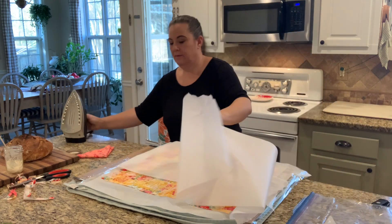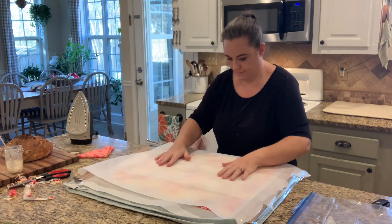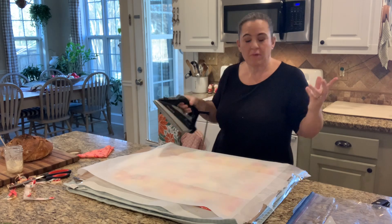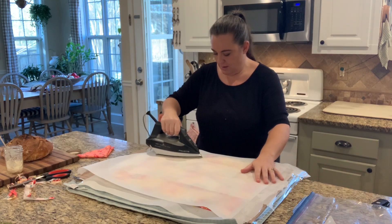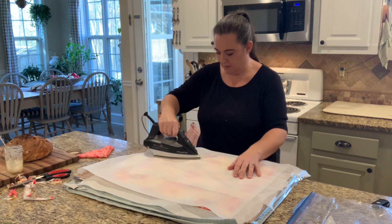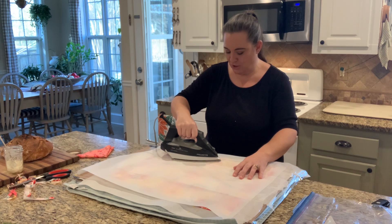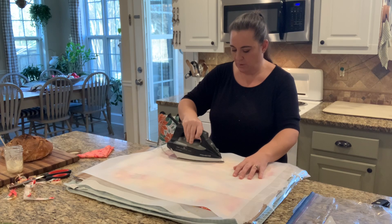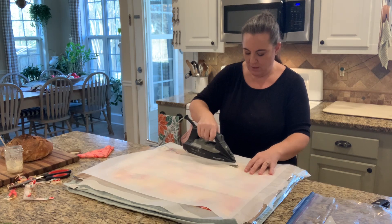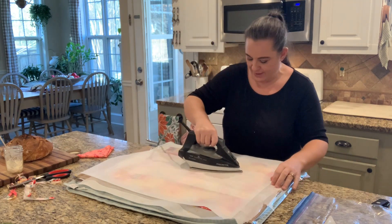I'm going to fold my parchment paper over. I have my iron on the hottest setting, which is like cotton linen. You just put your iron on here and give it a couple of seconds. I had a big clump of beeswax in this corner so that might take a little bit longer, but you'll see as you're ironing it starts to look wet. I'm using a really old iron — I ended up having to replace it because the heat didn't quite get as high as I wanted anymore, but it seems to be working. You can see the fabric coming through.